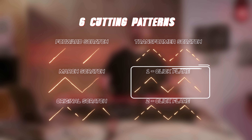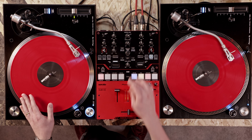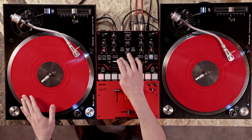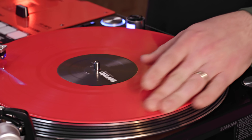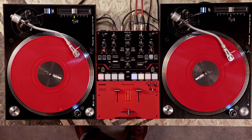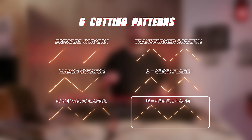Pattern five is the one click flare. This will add a cut to the middle of the sound every time you move the control vinyl forwards or backwards. And pattern six is the two click flare, also known as the orbit, which puts two cuts in the middle of the sound.